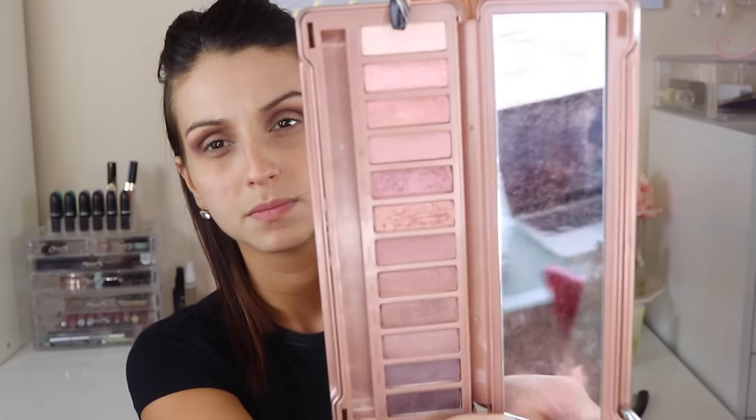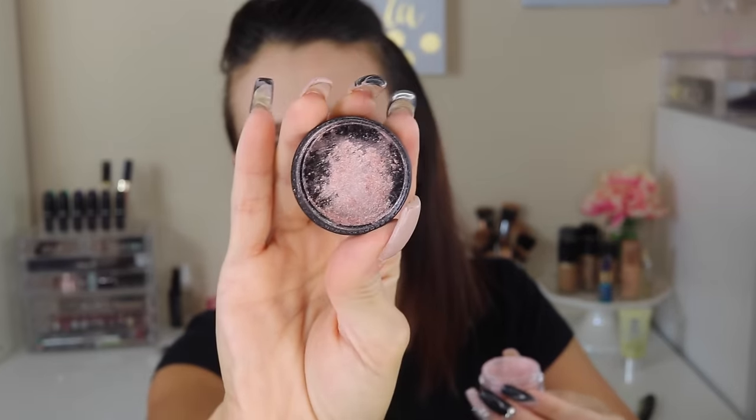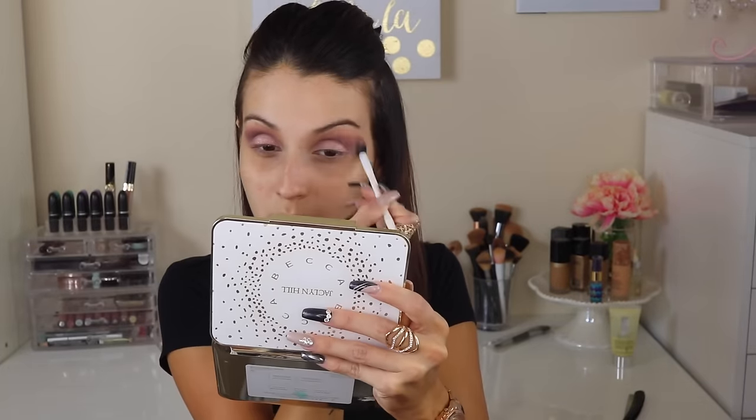Then I'm going in with that light shade right at the inner corner, applying a little bit on my lid so I can prepare it for the shimmery color I'm applying. I'm using a Mica Beauty Mineraloose Powder Shadow — I will leave the color down below. I wet my shadow brush so I can pack on a lot of color. Then I'm blending it in with the darker color just to make sure everything looks blended.